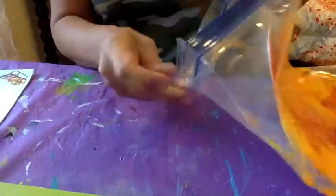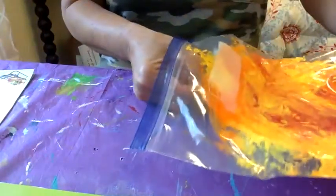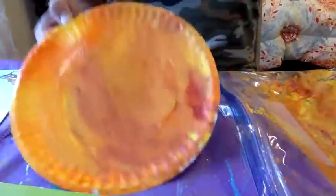After it's done, this part's a little bit messy because you've got to pull it out. Then you have a sun painting!